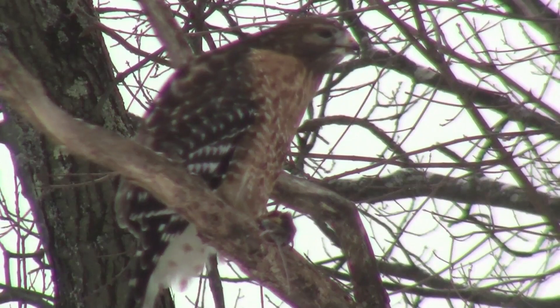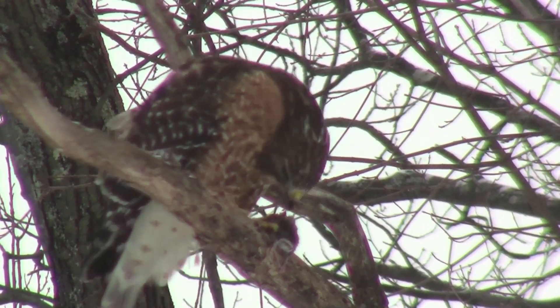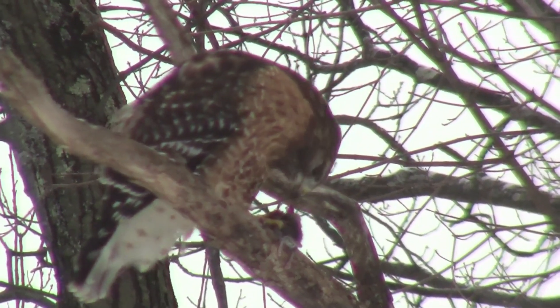And while I'm working on it, a red-shouldered hawk in my backyard is dismembering a mouse, but looking around for bigger hawks that might steal it from him.